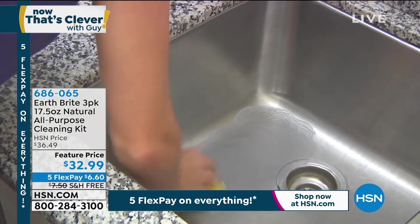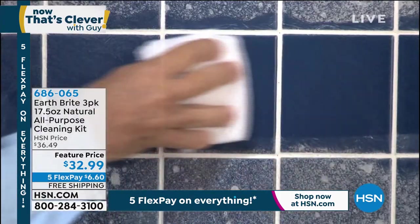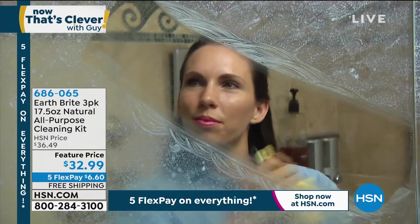It cleans. It polishes. Look at it — that's what my sink looks like. I love it so much. And you can use it on tile. You can use it in the shower. So this is a brand new configuration.